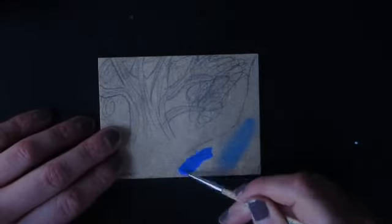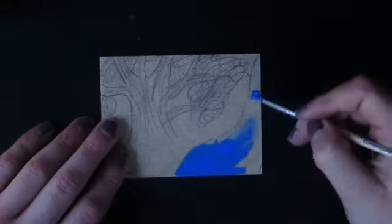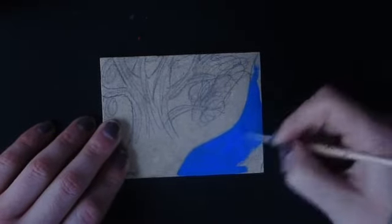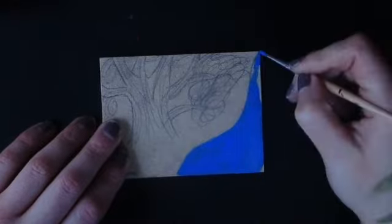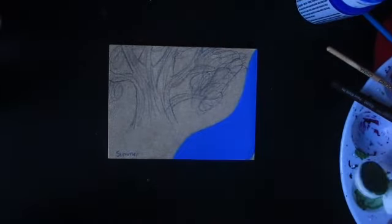Hi everyone and welcome to another video. I noticed I say that line a lot in all of my videos but I really have no other way to start my videos. Anyways, today I will be doing part three of the Four Seasons painting.